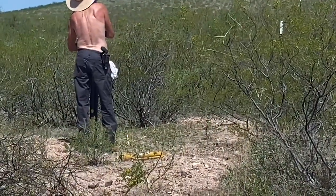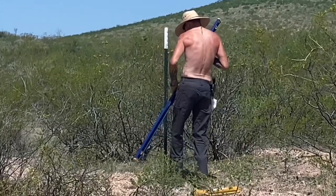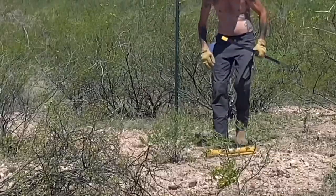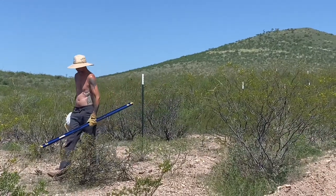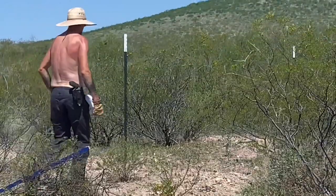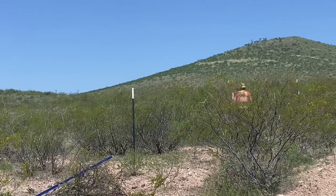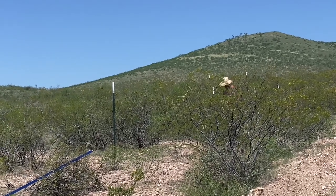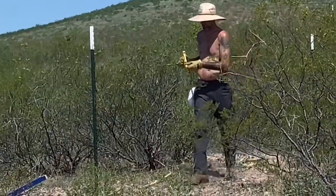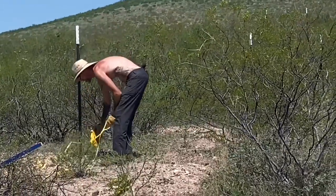We've got seven-foot tall T-posts — we ordered six-foot but maybe they were out and they gave us seven. We're doing them 20 feet apart because we're using high tensile barbed wire, which is very strong, and you don't have to space it as close. Normally for barbed wire you'd space it 10 feet apart, but we can do 20. Then we're going to be doing rock cairns as our support or braces instead of a wood brace, because of the rockiness of the soil. We think we'll do those every 60 or 80 feet — we'll wrap a cairn basket around the post and fill it with rocks.